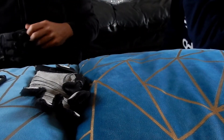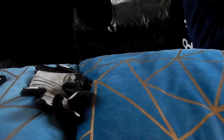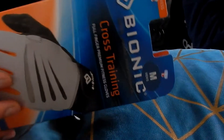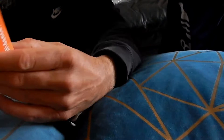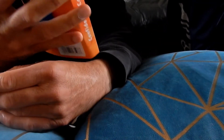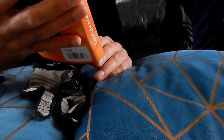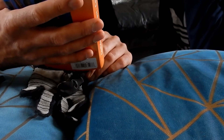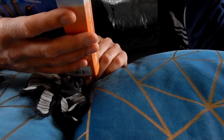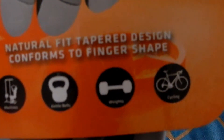I just thought I'd get some new ones - these were discounted from the website. There was a different design I wanted to get but they only had these ones in my size. So these are cross training gloves, full finger premium fitness gloves, medium size. There's a measuring guide as well. You can use them on machines, kettlebells, weights and cycling. It says natural fit, tapered design, conforms to finger shape.